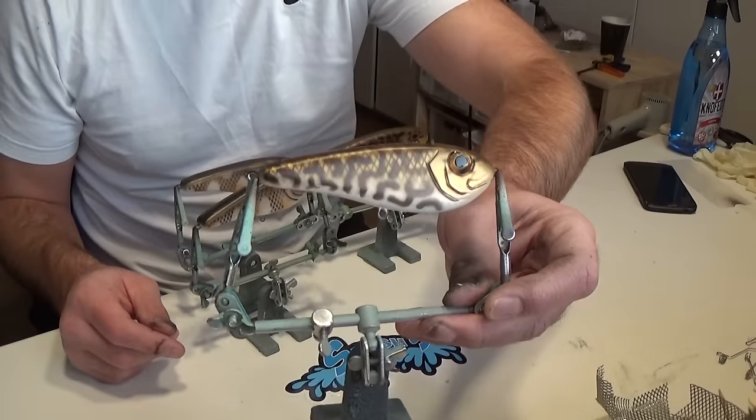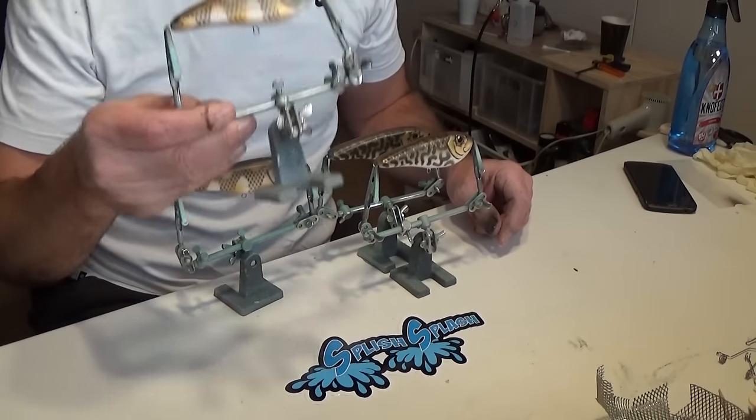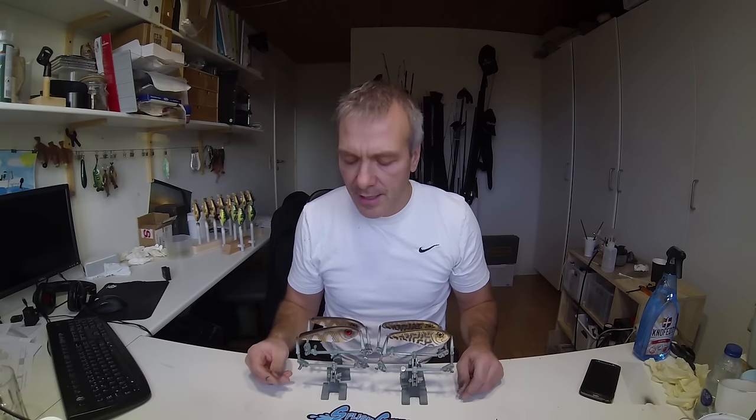Well the painting is now finished and I've put on some eyes and I think the result is quite fine. This is a new pattern for me so it'll be exciting to see if it will catch fish — I'm pretty sure it will. The other one, the round goby, I've tested numerous times and I'm sure that one will catch fish. Well now all that remains is to give them a few layers of epoxy, but that won't be in this movie. Thanks for watching and I hope you liked the movie. Please remember to check out the other movies on my YouTube channel, maybe even subscribing, and you can also check out the Facebook page where you can see what's going on at Splash Splash Studios daily. Thanks for watching and I hope to see you soon.